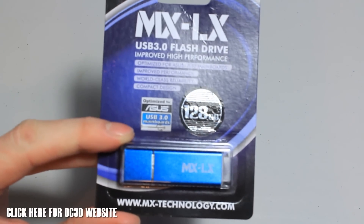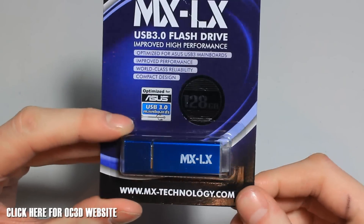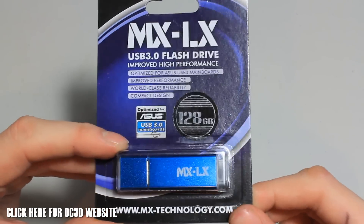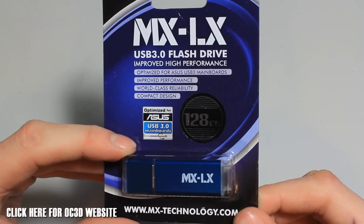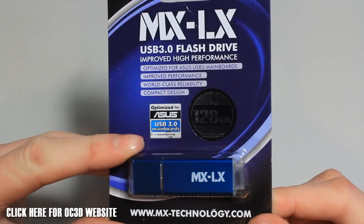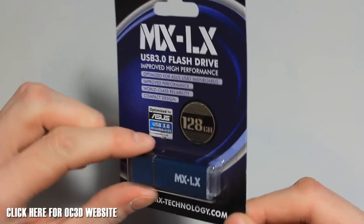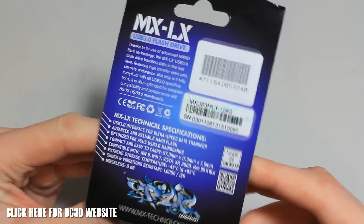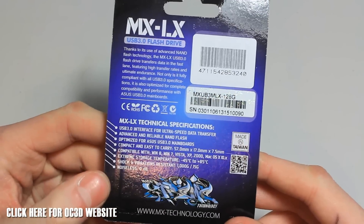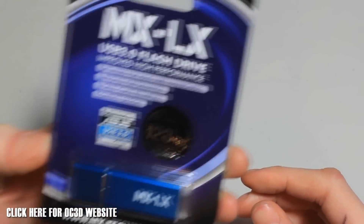The MX LX series is a blue colour, though they also come in different colours depending on the series — there's a red, a green, and also an urban design on the USB, which is pretty cool. It's optimised for ASUS USB 3.0 mainboards but of course will work with any. On the box: improved performance, world class reliability, compact design. There's a two-year warranty, and it's shock proof up to 1000G with 15G of vibration resistance.